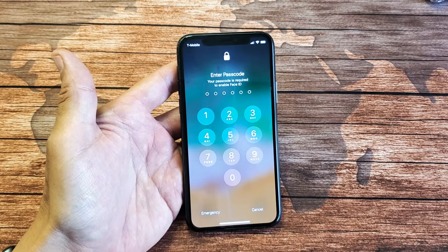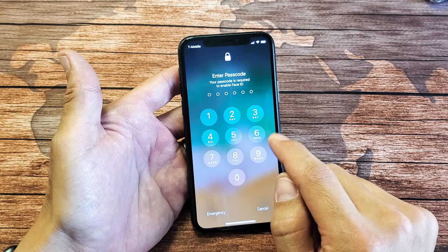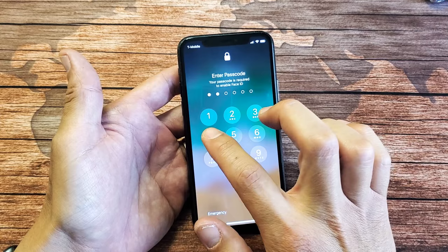Hey, what is up guys? You have an iPhone X, XS, XR, even an iPhone 11, and you have an issue where you cannot type your password or your passcode. This one is working here, but you guys are not able to type anything.